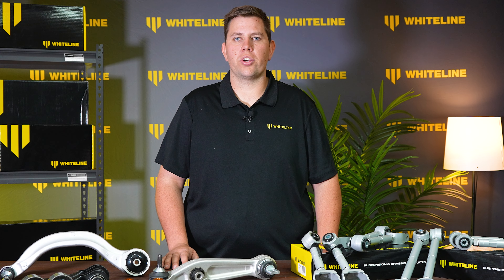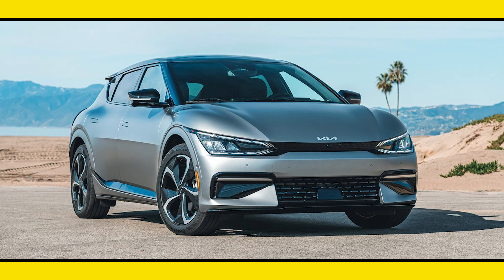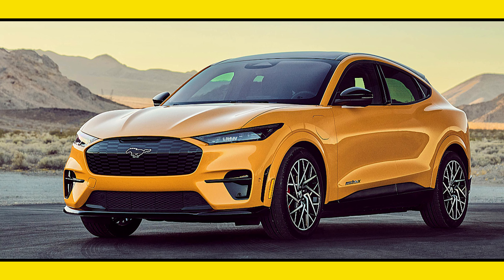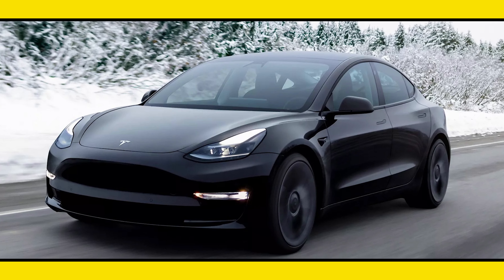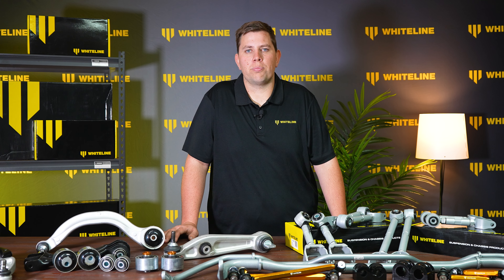If you don't see parts currently listed for your vehicle on our website, we are continuously working on developing new parts for new vehicles. Currently, the Whiteline team is working on parts for the Kia EV6, the Hyundai IONIQ 5N, the Ford Mustang Mach-E, the Ford F-150 Lightning, and we are continuing to fill the range of Tesla parts. Coming up, we have some very exciting new billet parts for the Tesla Model 3 and Model Y.